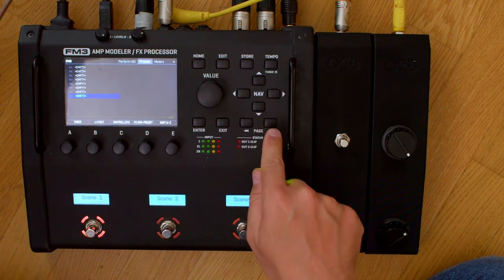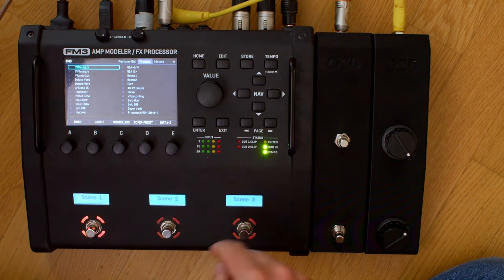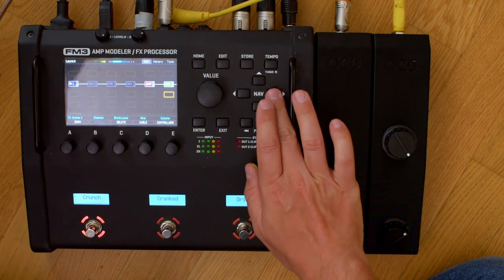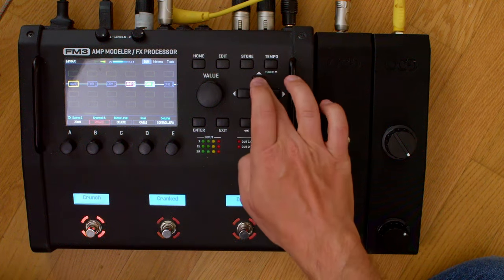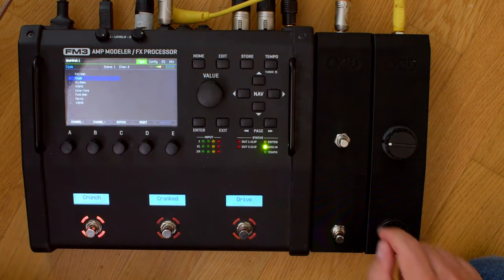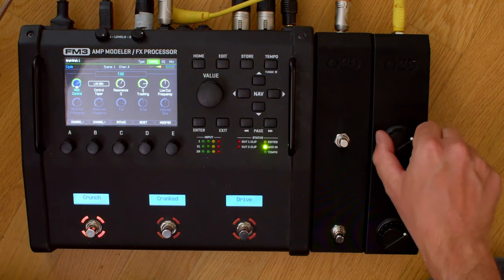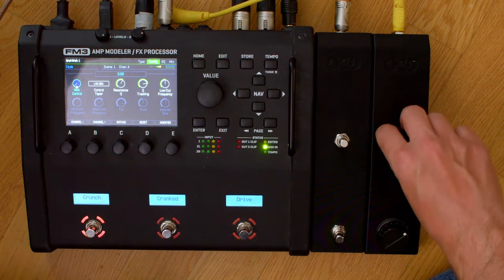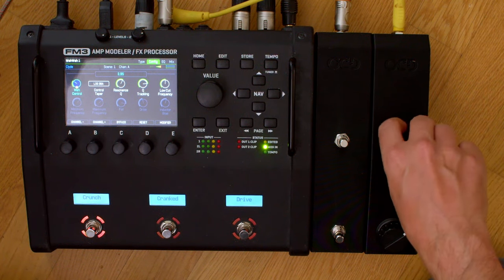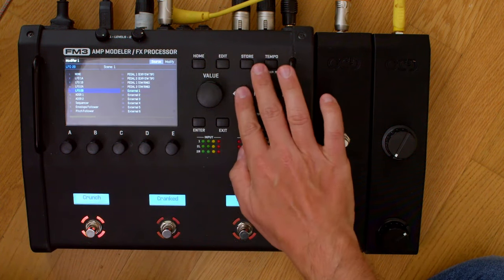Going into the presets — I happen to know that on the Bass Guy preset there is a Wah attached to External 1. Going to the layout and to the Wah — you can already see if I just move it, it auto-engages because that's the way it's set up. I hit edit and here you can see the Wah control is attached to the expression knob. There's no latency whatsoever. It's perfect.